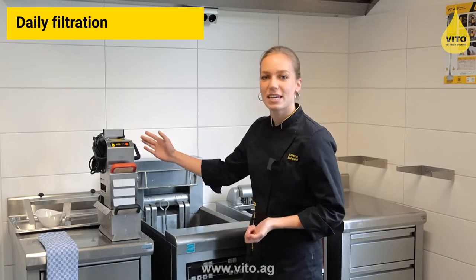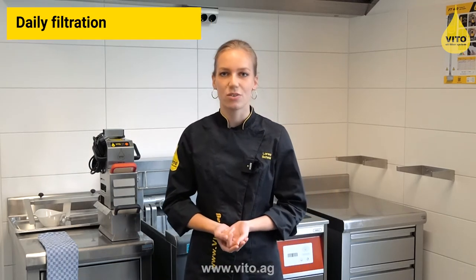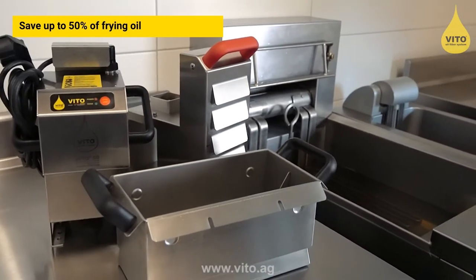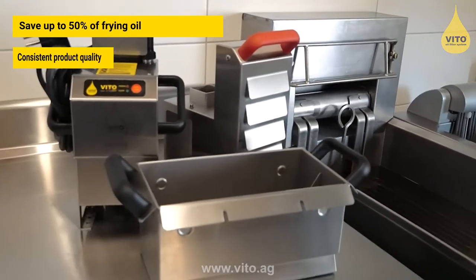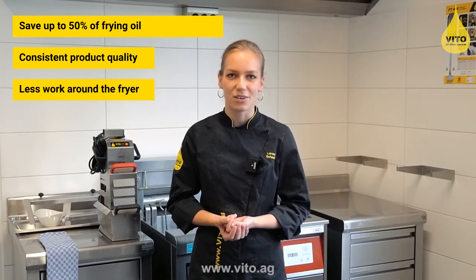The Vito is placed directly into the deep fryer and filters the frying oil while it is hot. With Vito you save up to 50% of your frying oil, you achieve a better quality of your fried products, and you reduce the workload around your deep fryers.